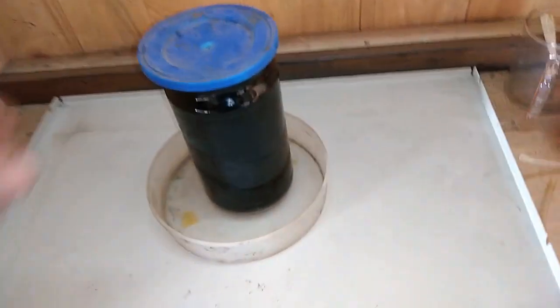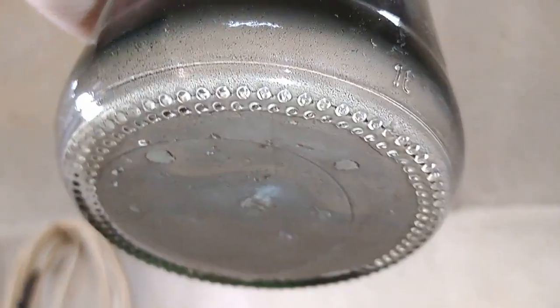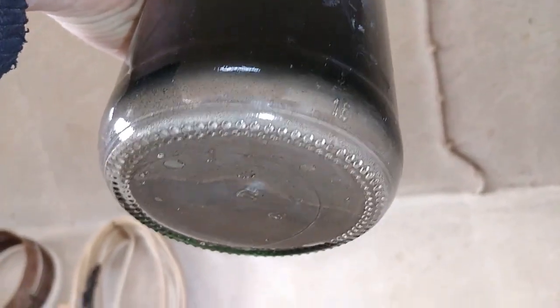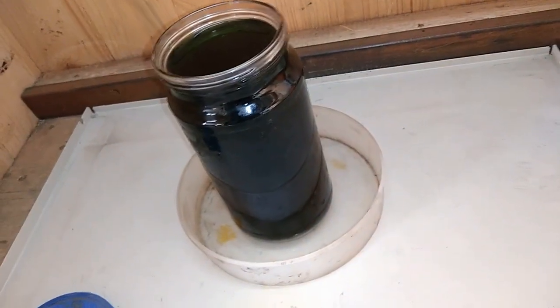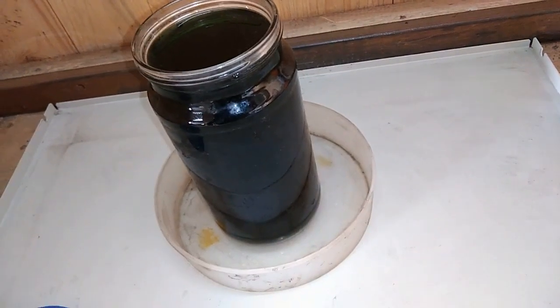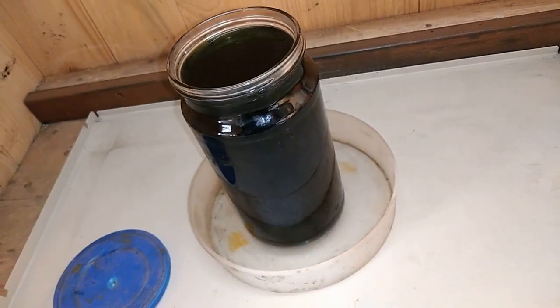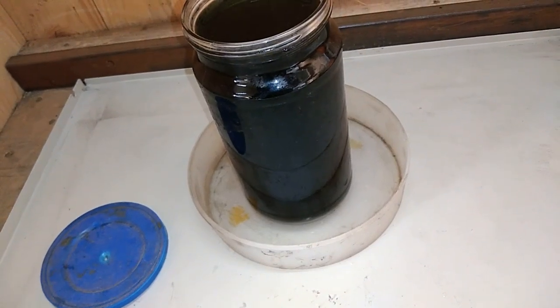Okay guys, so after some time — actually overnight — let's see: our gold has settled down. Very nice clean powder. So right now I'll decant that, wash the powder two times with hot water, and put it on the scale to see how much gold we got from that mix of low-grade material.